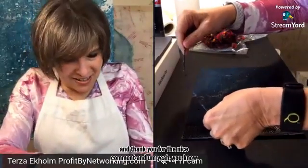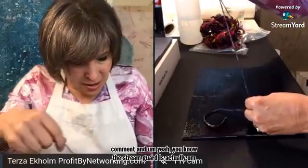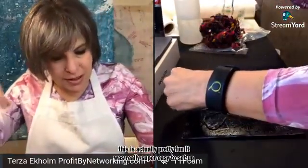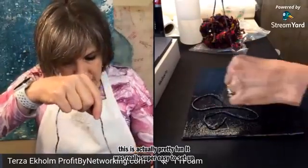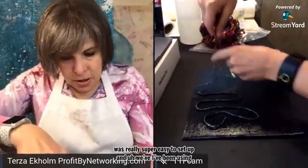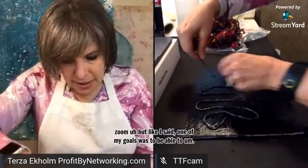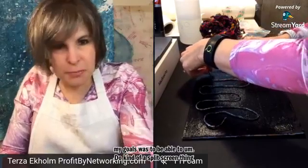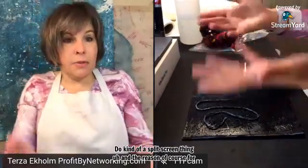Thank you for the nice comment, Kara. The StreamYard is actually pretty fun — it was really super easy to set up. I've been using Zoom, but like I said, one of my goals was to be able to do kind of a split-screen thing.